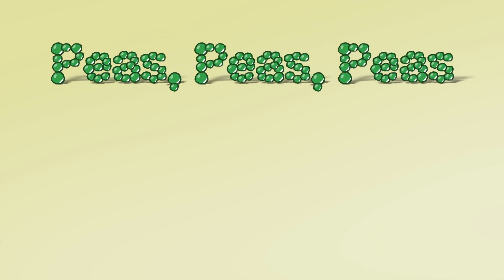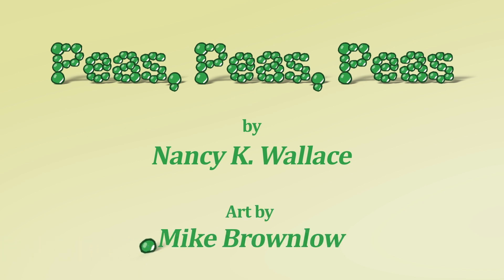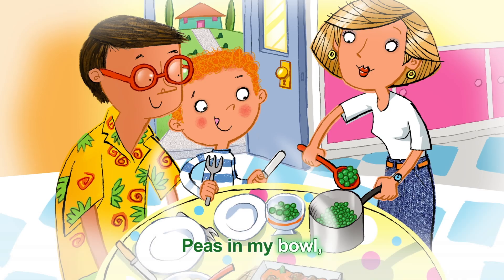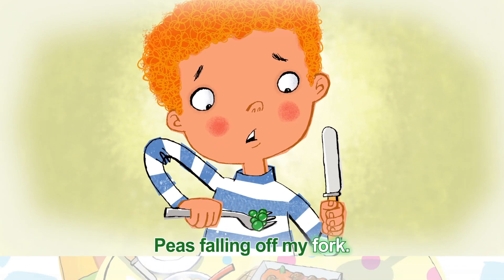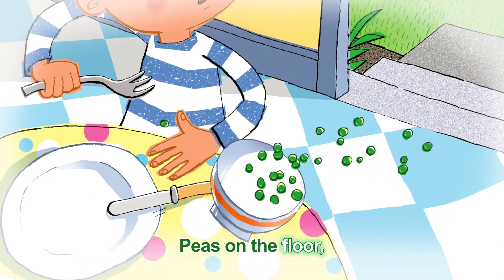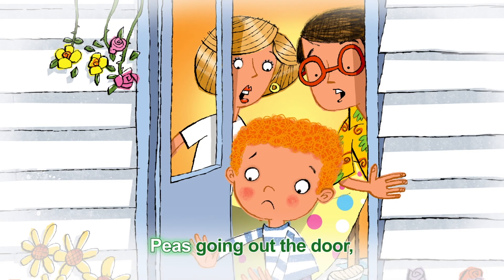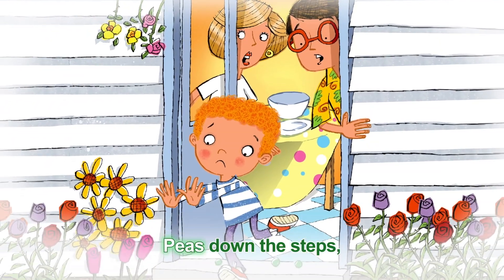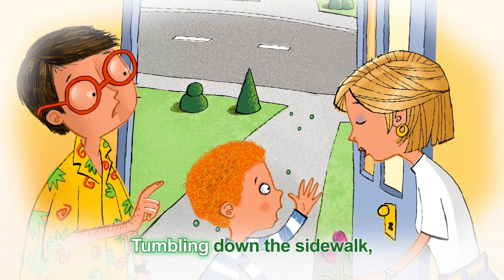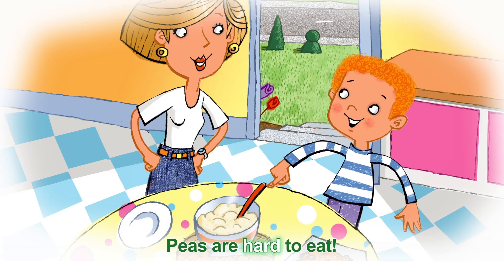Peas, Peas, Peas, by Nancy K. Wallace, art by Mike Brownlow. Peas in the saucepan. Peas in my bowl. Peas falling off my fork — watch them as they roll. Peas on the table. Peas on the floor. Peas bouncing, green and round, rolling toward the door. Peas going out the door. Peas down the steps. Peas in the flower beds — where will they go next? Tumbling down the sidewalk. Rolling in the street. Let's have mashed potatoes — peas are hard to eat.